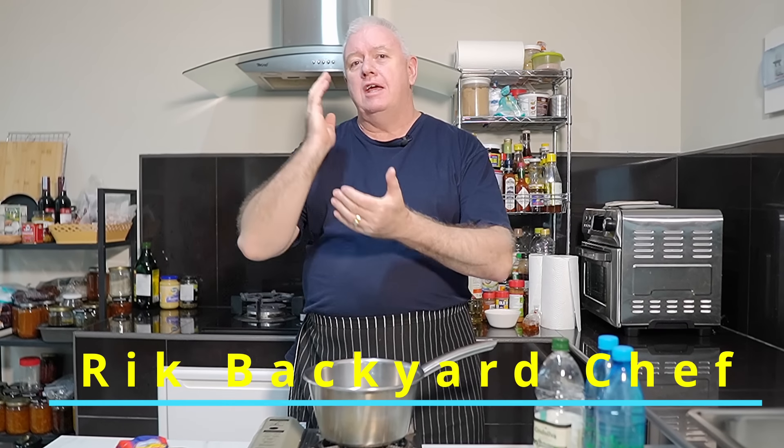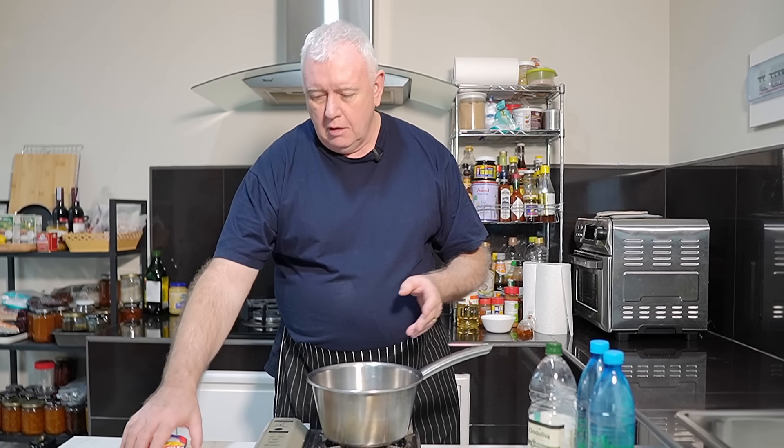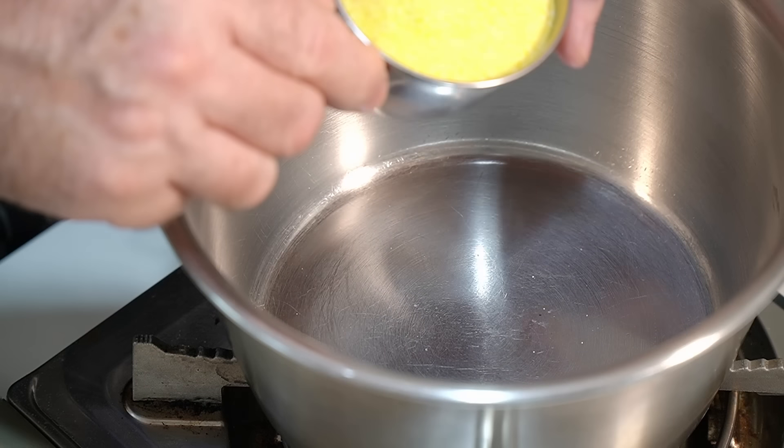Hi everyone, welcome to Backyard Chef, I'm Rick. Today — the English have mashed potatoes, Italians have polenta, and other countries have polenta as well. We are using Italian polenta. What is polenta? Polenta is ground up, dried corn, basically. That is a cup of polenta.